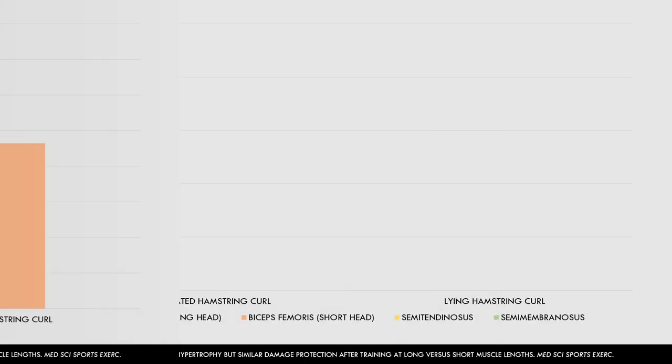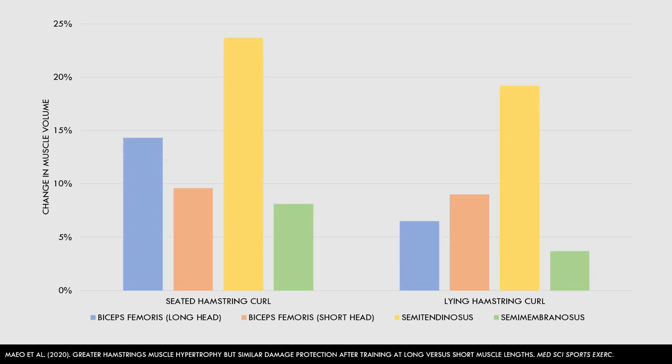Furthermore, if we look at the changes on an individual muscle level, we can see that the biceps femoris long head, semitendinosus, and semimembranosus all saw superior growth from the seated hamstring curl. However, hypertrophy of the biceps femoris short head was similar between limbs. So the three biarticular hamstrings muscles grew more in the seated variation, which is when the muscle is at a longer length. The biceps femoris short head is a monoarticular muscle acting only on the knee joint because it originates on the femur rather than the pelvis. Therefore, hip position doesn't impact biomechanics of the biceps femoris short head, which is probably why there was similar muscle growth between limbs for this muscle.